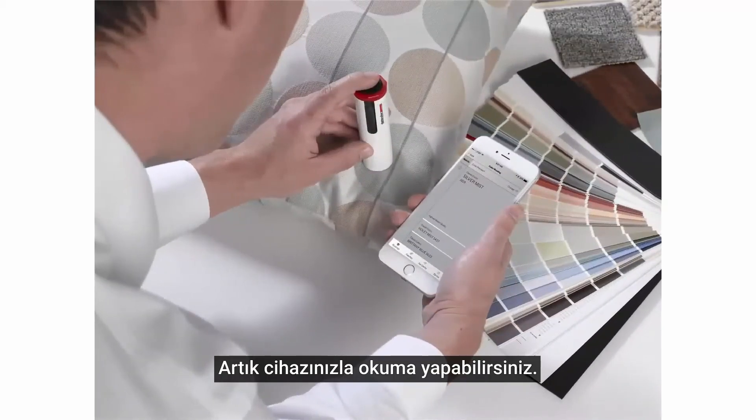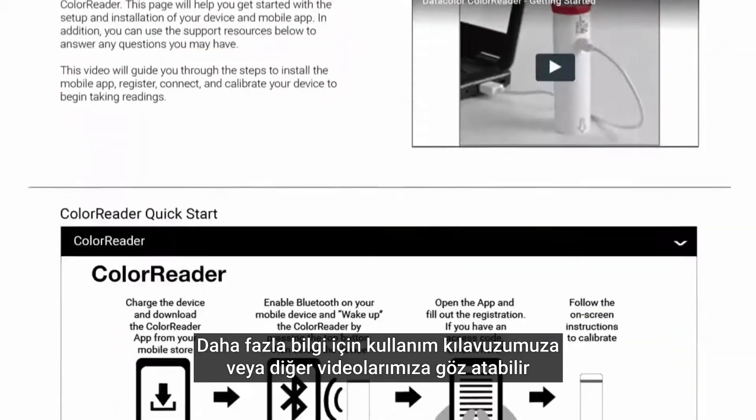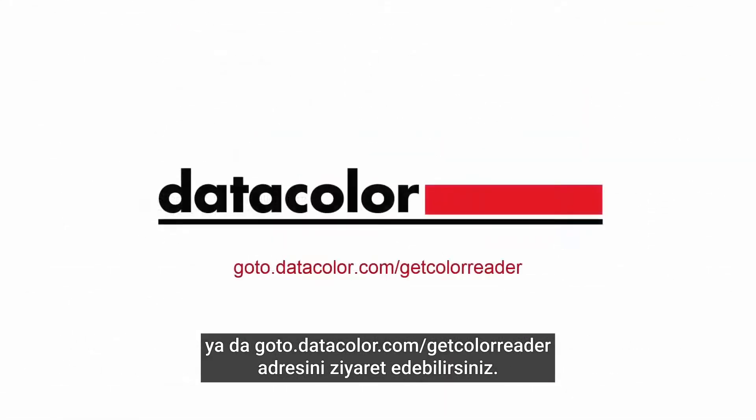You are now ready to take readings with your device. Please view our user guide or other videos for further instructions, or visit goto.datacolor.com/get-color-reader.